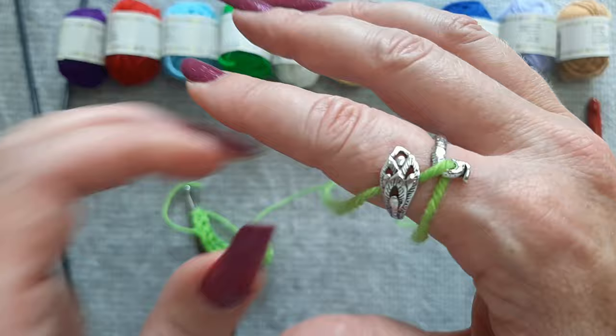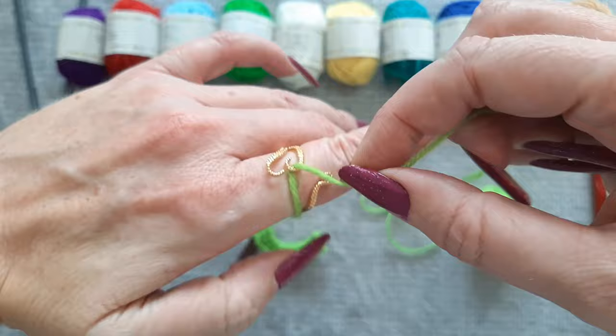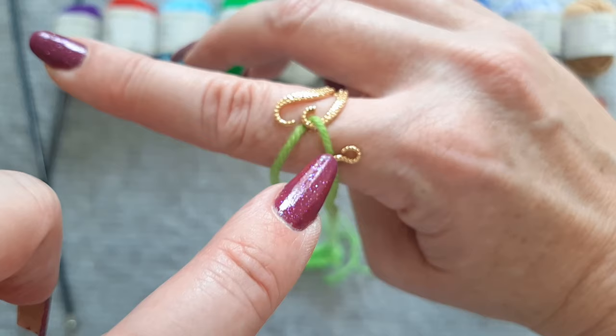The octopus ring can be a little tricky. If it's on your right, you have it wrapped around this one and underneath here. If it's going to be on your right hand then you're going to put it underneath here and underneath this hook.